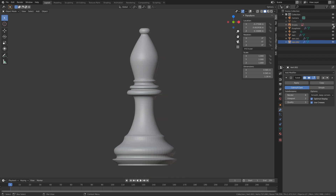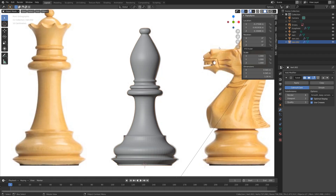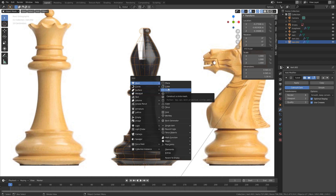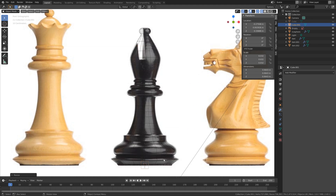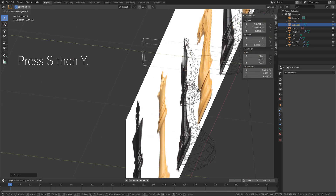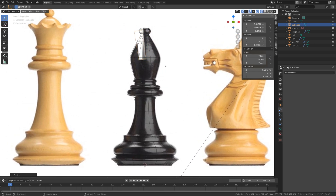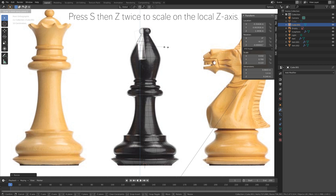Unhide the empty and enable the overlay as well. Press Shift+A and add a cube, press S to scale it down, then S then Z to scale it on the Z-axis. Press R to rotate — we're going to use this object to create the hole using the Bool Tool. Press S then Y to scale it on the Y-axis.